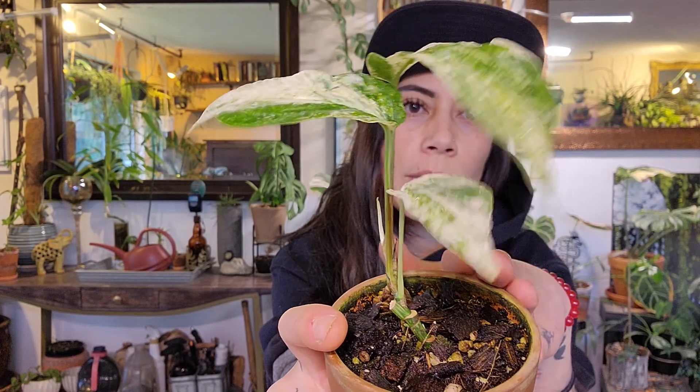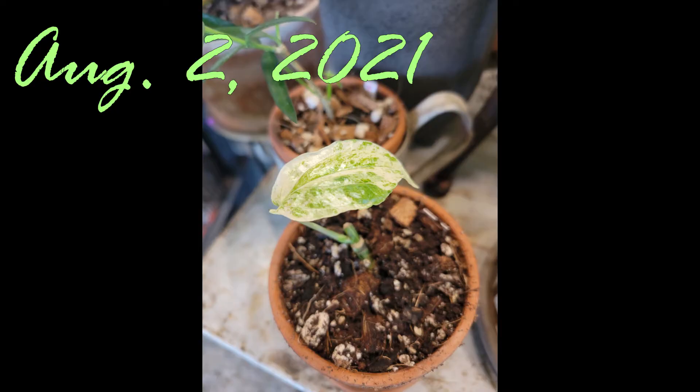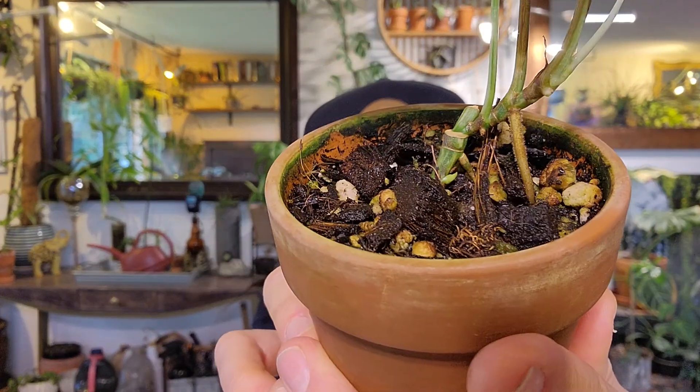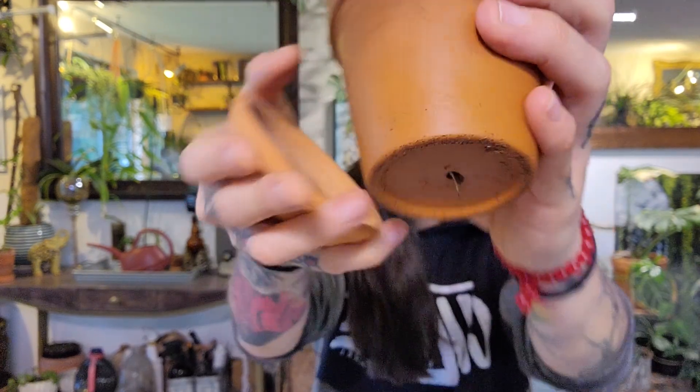Originally when I had gotten this one she was just a one leaf cutting. She's put off two new leaves, has one on the way, and on this side you can see another little sprout coming. Something I've observed while taking care of her — she is somewhat of a slow grower. I've had this plant in this pot for quite some time and she's just now kind of lightly putting out a root down there. So I would say this plant doesn't mind being somewhat root bound.